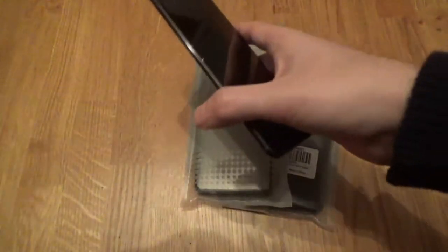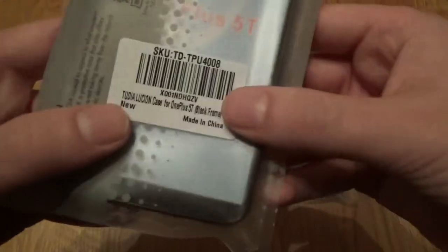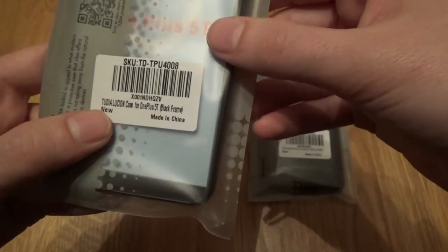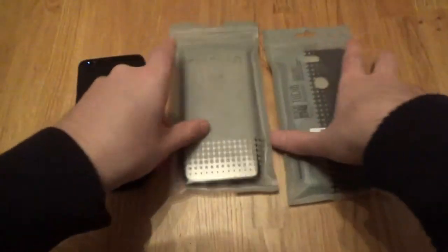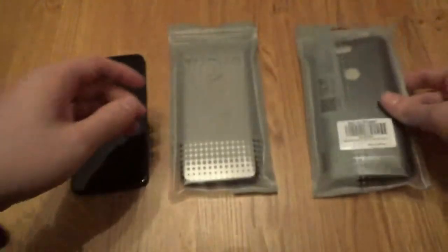I'll just take my current case off. We've got the two cases here — the Tudia Lucian case for the OnePlus 5T, which I believe is a new case for Tudia. I don't think I've seen this case from them before, and then the Tudia Merge, which is something we have seen before.